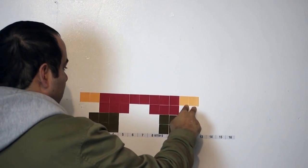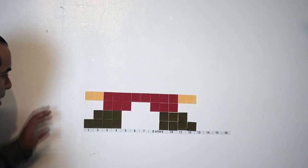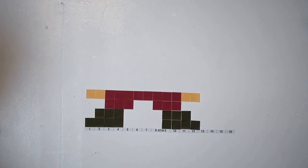For the fourth row you'll do two cream sticky notes, eight red sticky notes, and then two cream ones. That'll be it for that one — yeah, it's coming along great.